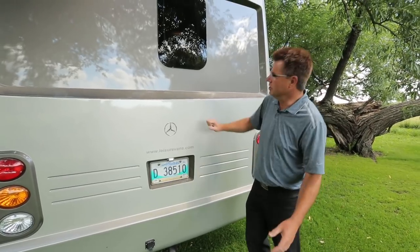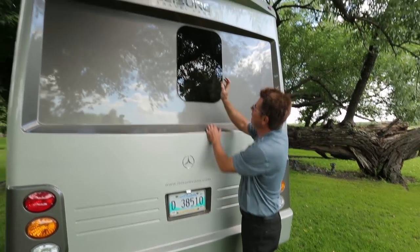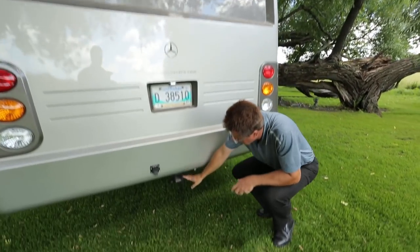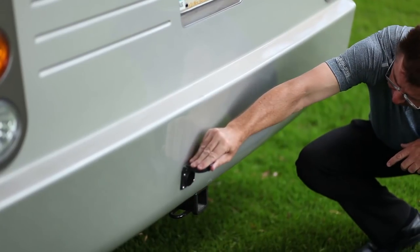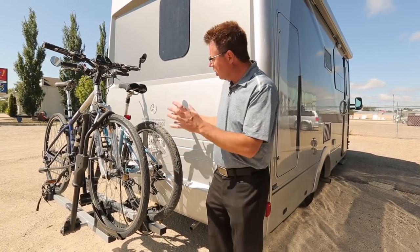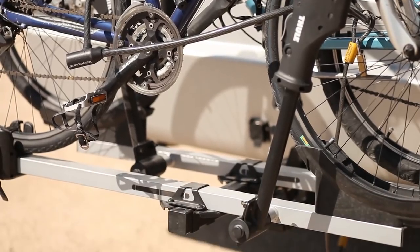Working our way to the back of the coach, we've got a full fiberglass rear mask, sexy frameless glass windows, and our backup camera LED lights built into the mask. Plus we've got a 5,000-pound hitch — you can pull up to 5,000 pounds. We've got our trailer connector right there. Not only can you use the receiver hitch to tow a vehicle, you can also use it as a bicycle rack.